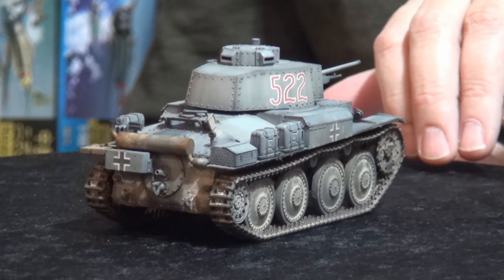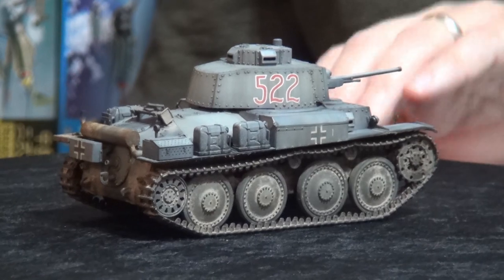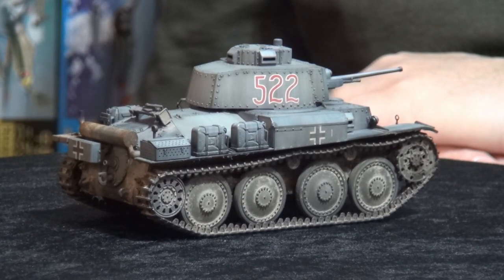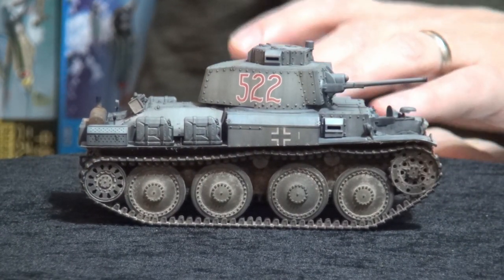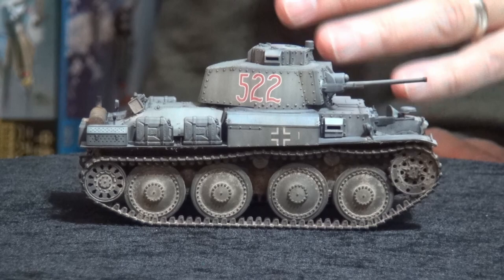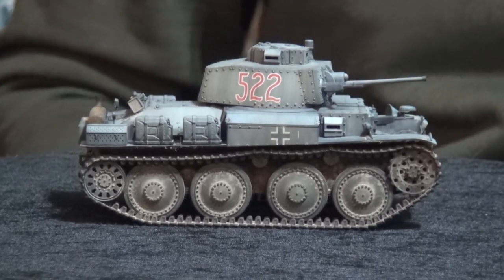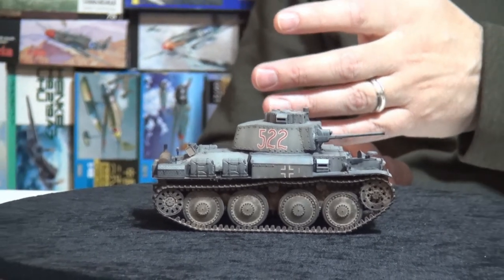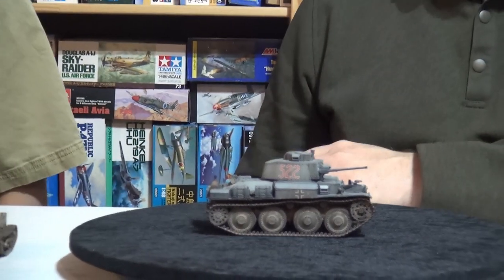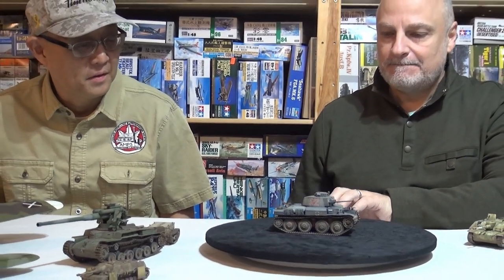This kit came out about three years ago, right around when we did our last episode. I wanted to do a quick and easy build for the channel, and I actually finished it fairly recently — it had been sitting since we needed to do some episodes. It was one of 18 in-progress builds I have, so it was good to get this one done.